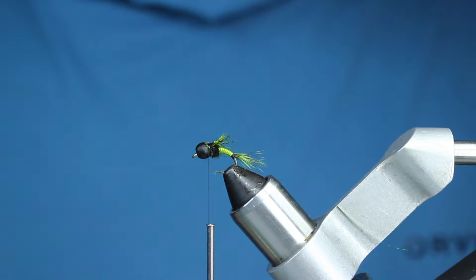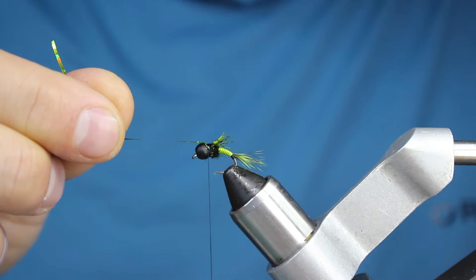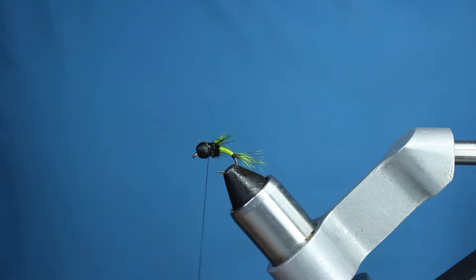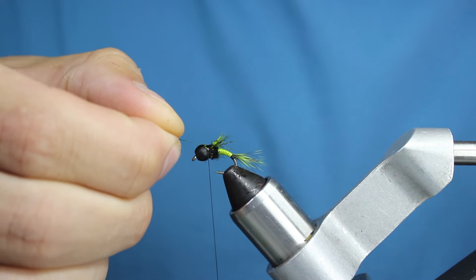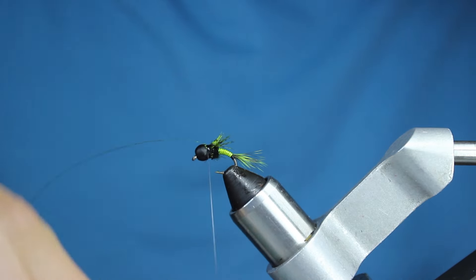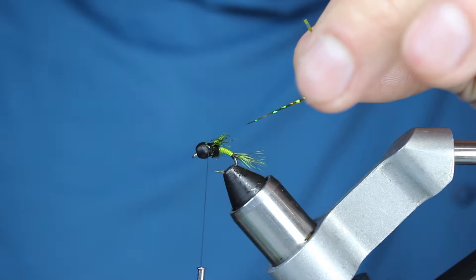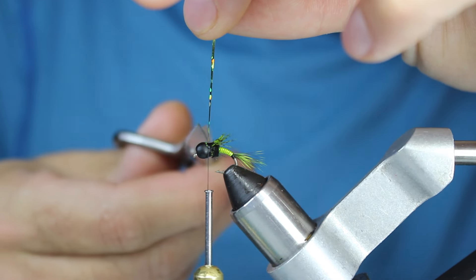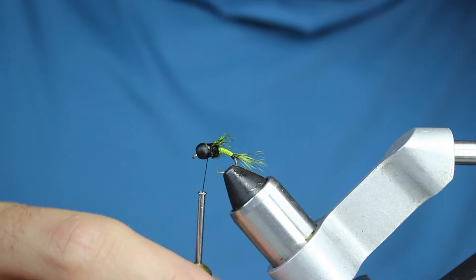I'm going to put some resin on this anyway. Now I can take my tinsel and bring it up — I just want a couple of wraps. I'm basically going to whip finish when I get the tinsel where I want it. Put a little pressure on the tinsel and be careful that on those first couple wraps it doesn't rotate on you. Just two little wraps, then trim it off. You could even fold it back and get a couple more wraps for a little extra flash. Trim that really close and keep the leftover piece since you use a minuscule amount.